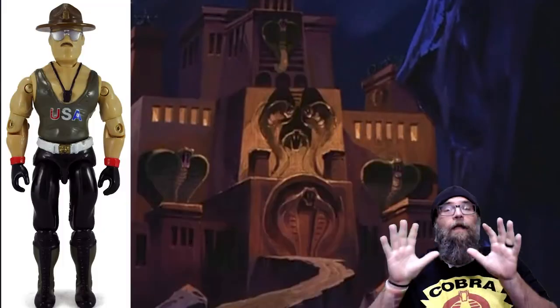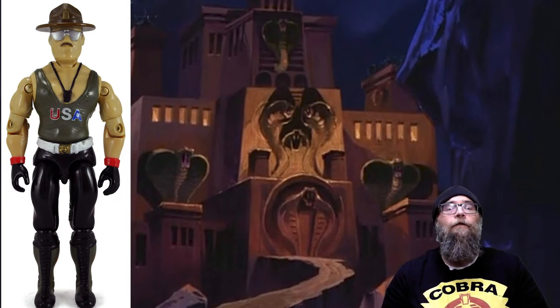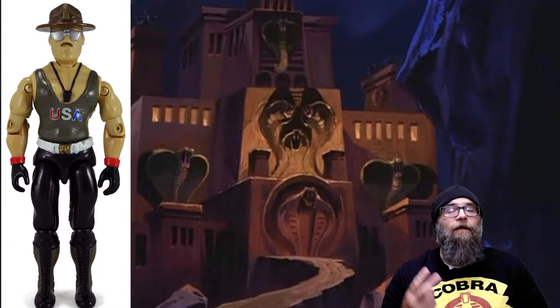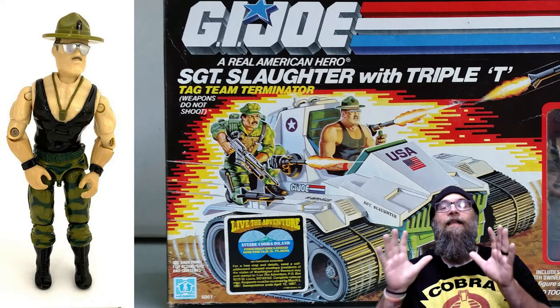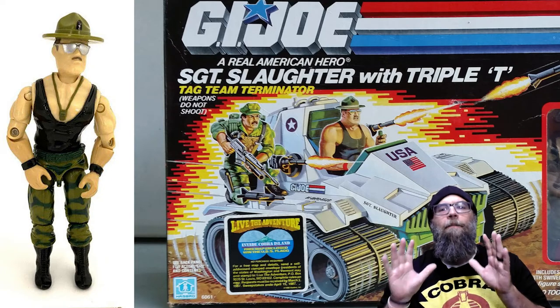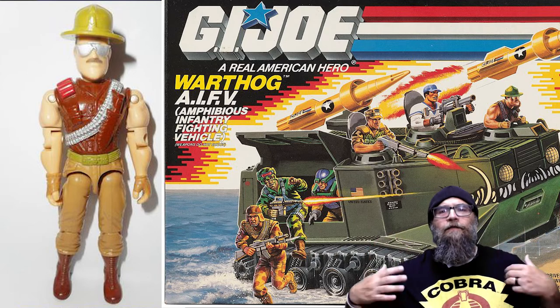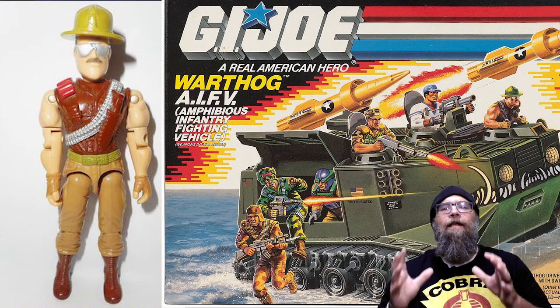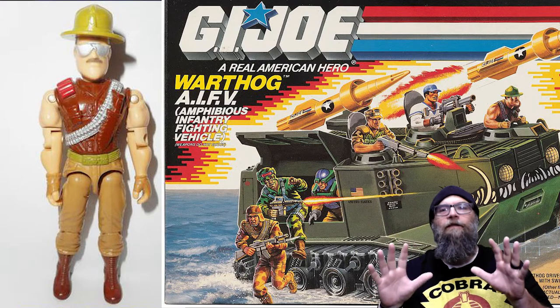Number three on the list is Sergeant Slaughter. I'm a huge fan of the original Sergeant Slaughter in his tank top. There were actually two versions released. One was a mail-away exclusive that featured a green shirt with USA printed on it. The second version, which came out a year later in 1986, featured a black t-shirt and came packaged with the Triple T tank. But in 1988, they did one simple thing that makes me put him on this list: he came with a removable hat. Still the same awesome Sergeant Slaughter, only this time he came with a brown sleeveless flak jacket vest type of thing. He came packaged with the Warthog, which is hands down one of the most awesome G.I. Joe vehicles ever made. A simple addition, but something that just makes him simply awesome.